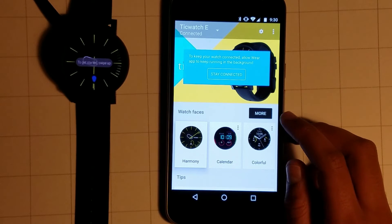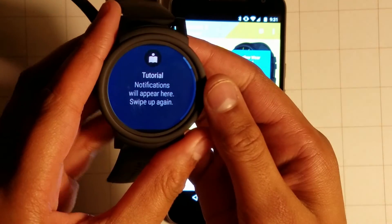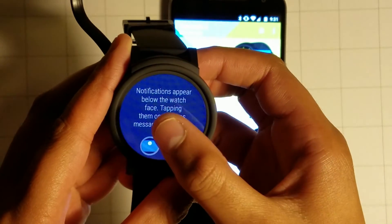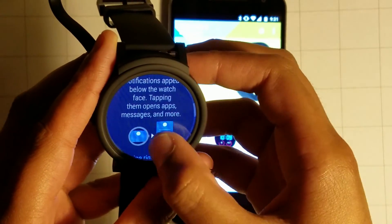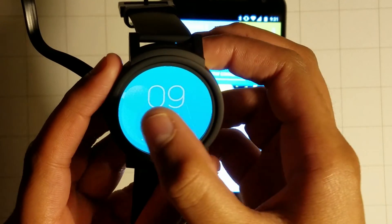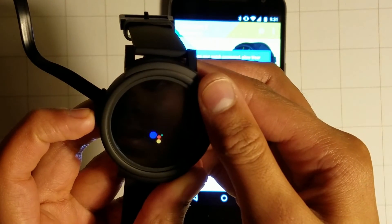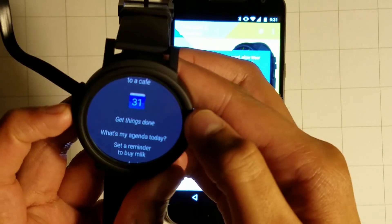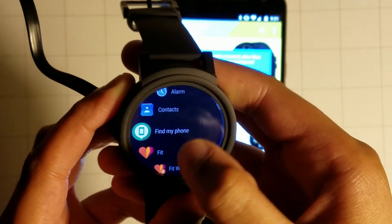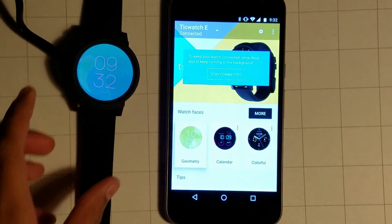I can change the watch face — I just chose this watch face right here. There's a little notification here: tap to get more details. Press the power button to go back to the watch face, press the button to see all apps. That's the Google Assistant, and if I click it again I have my app drawer. Hope you found this video helpful so you can set up your TicWatch E — thank you for watching and I will see you in the next video.